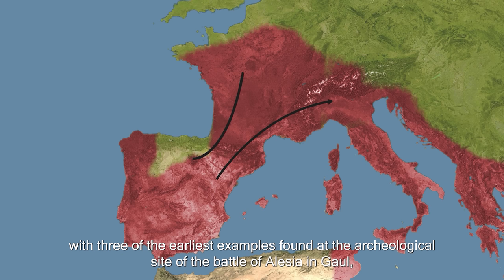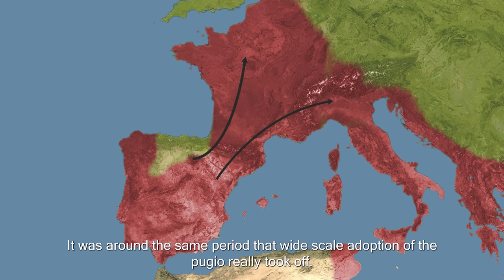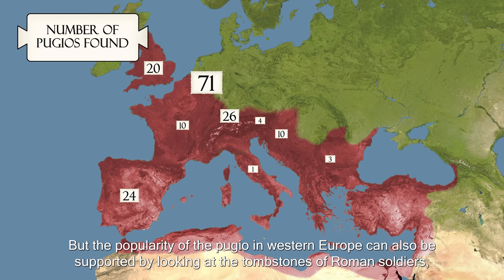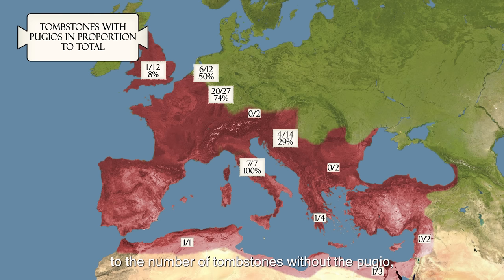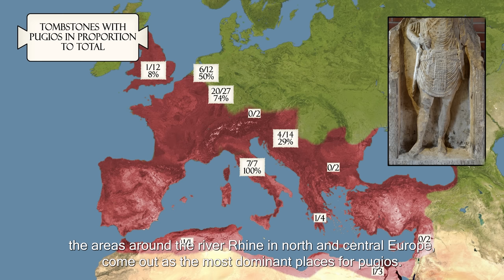From the Iberian Peninsula, the Pugio spread towards the other provinces, with three of the earliest examples found at the archaeological site of the Battle of Alesia in Gaul. Fought in 52 BC under the command of Julius Caesar, it was around the same period that wide-scale adoption of the Pugio really took off. Of all the Pugios found, roughly 80% come from Northwestern Europe, of which most from along the River Rhine, which formed the border of the Empire from the 1st century onwards.